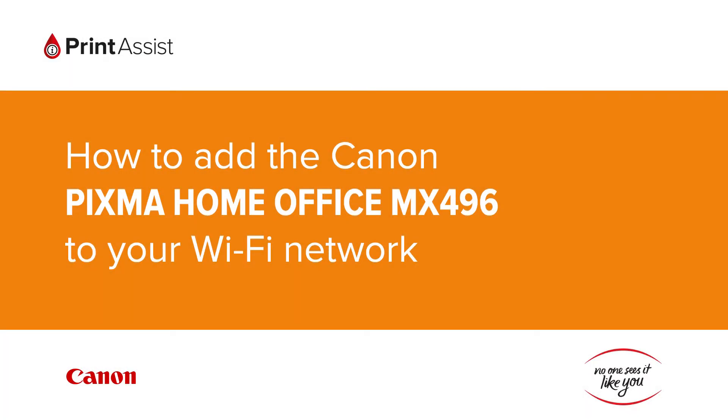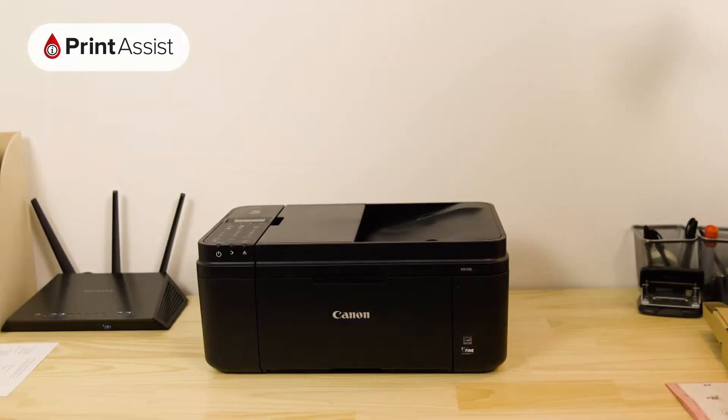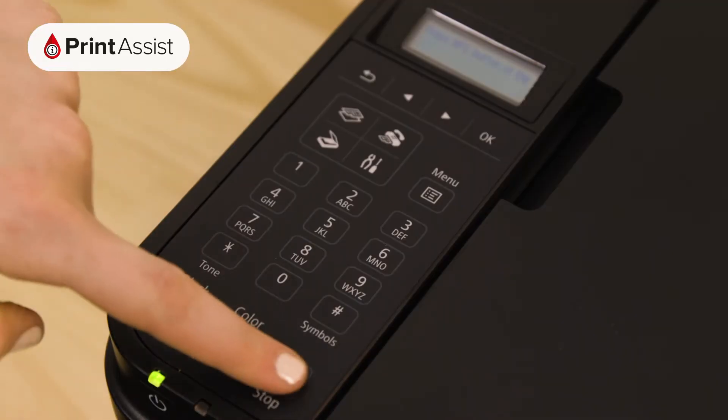In this video, we're going to show you how to add the Canon PIXMA Home Office MX496 to your Wi-Fi network. Before you start, the printer should be idle, so if there are any flashing lights, hit the stop button.